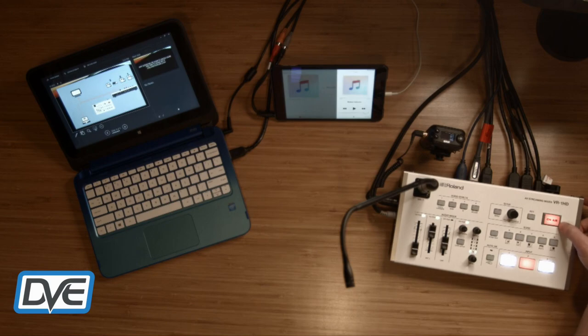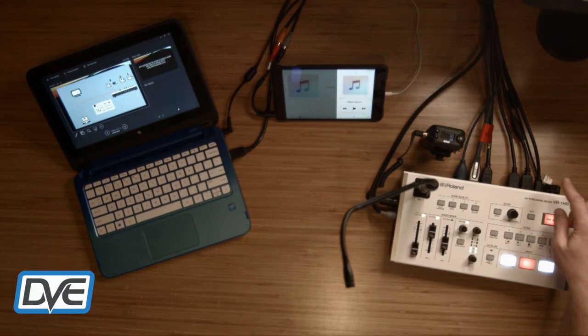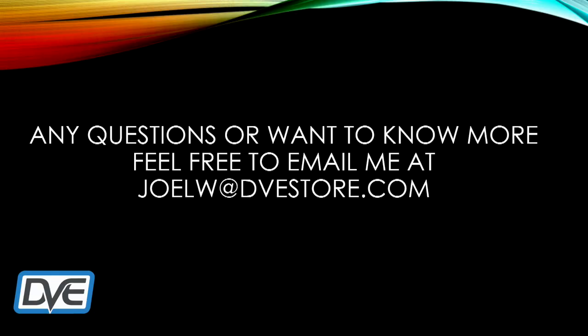Lastly, there is an on-air button. When lit red it means it's on air, sending the video signal through the USB out to the computer. When you're done with your show, press it again and it does a nice fade to black. That wraps it up for the Roland VR-1HD video switcher. If you have any questions or would like to know more, feel free to email me at joelw@dvestore.com. Stay tuned for our next episodes — thank you!